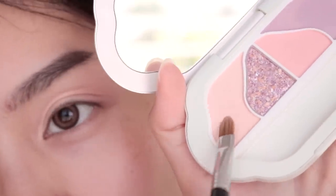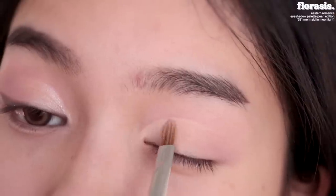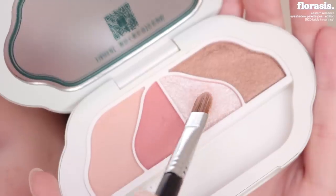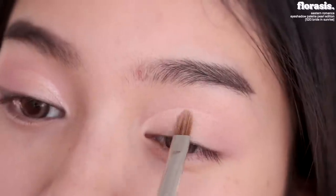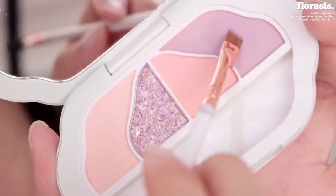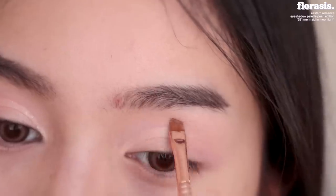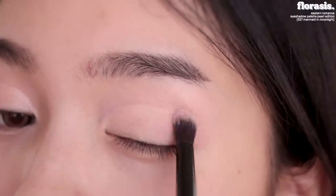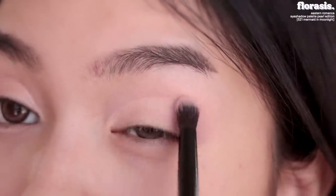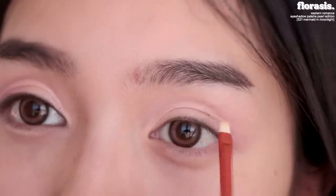Then I'm gonna take this light pastel pink shade and set the crease. Next let's dip into the Bright and Sunrise palette — I'm gonna take the bright shimmery shade and then just pat it on the cut crease. Going back to the Mermaid in Moonlight palette, let's take the purple shade and define the cut crease by going right on top of it. Now let's start deepening the outer corner — taking that purple shade again and starting from the outer corner in small circles, slowly working my way into the center. Next I'm gonna take the glitter shade from the palette and apply it only to the outer edge of the cut crease.